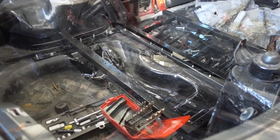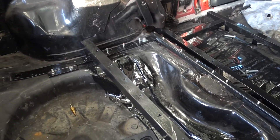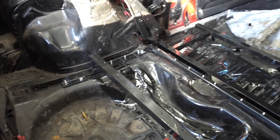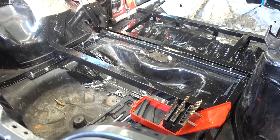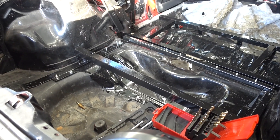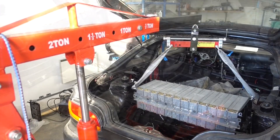That took some effort. We now have a frame that is permanently bolted to the chassis rails with a lot of bolts. I think the next step is to actually put one of the battery sections inside so you can get a feel for how it's going to look.